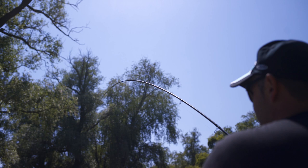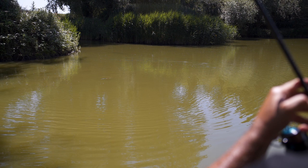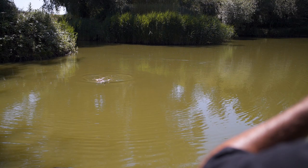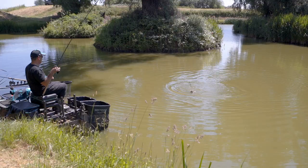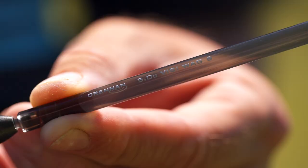We've just increased the Visiwag range with two additional patterns, which now takes it to seven different variants of Waggler. The reason for increasing this already popular range of Wagglers is just to give the angler more options to choose when they're targeting their style of fishing.